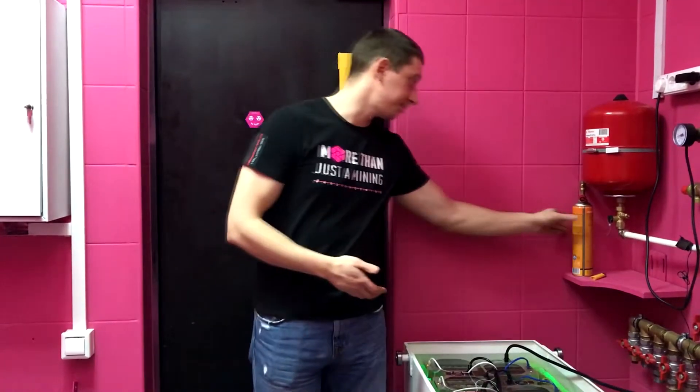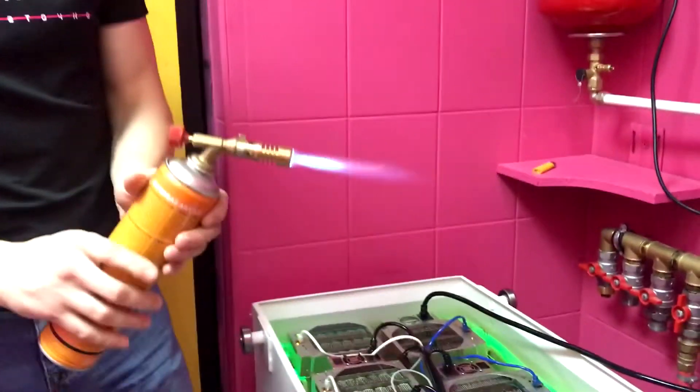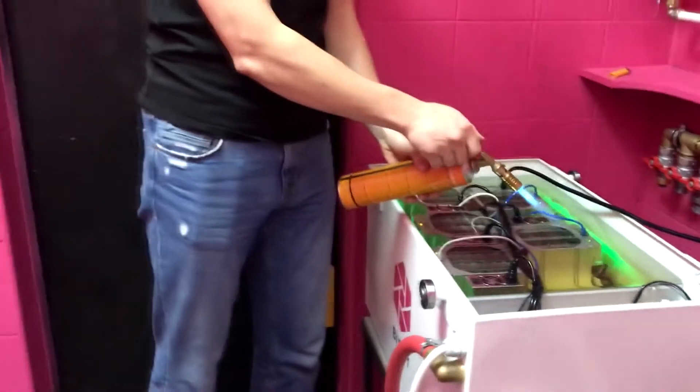Now, the most important thing that needs to be discussed is the safety of an immersion liquid based on mineral oils, which is used as a coolant. It should be noted that the flashpoint of our coolant is about 300 degrees. With the help of a gas burner, with a burning temperature of about 3000 degrees, we will try to ignite our coolant. As you can see, nothing happens. On YouTube, you could see a lot of similar reviews, where manufacturers use such tricks to prove the incombustibility of their liquid.